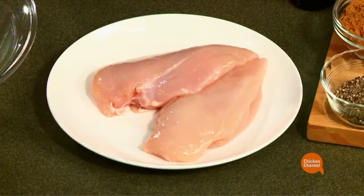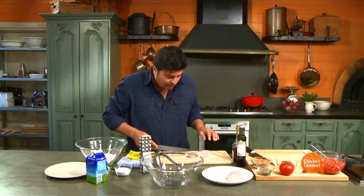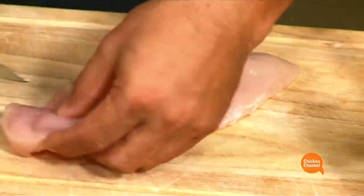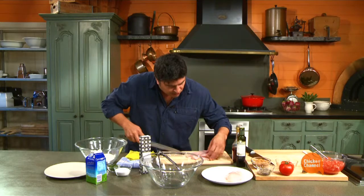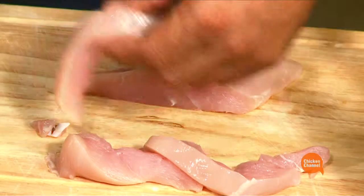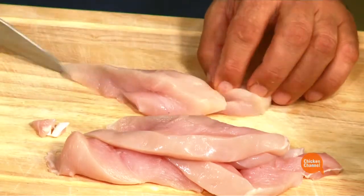We're going to use chicken breasts — I have here two skinless, boneless chicken breasts. The way to cut these is always, with any flesh, cut against the grain. The grain's running this way, so we're cutting against the grain into pieces, and try and make these as even as possible, because when we're deep frying this, they need to cook at the same rate. So take your time at this point — rather important.